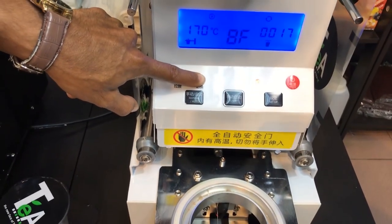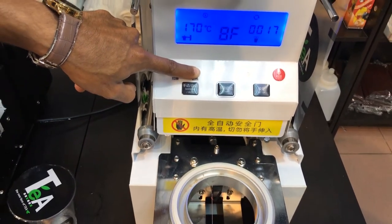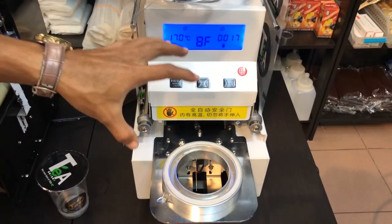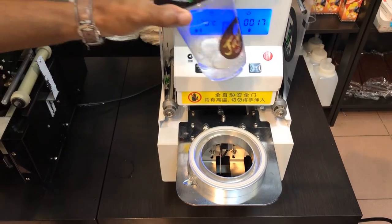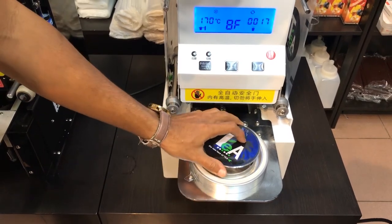For manual mode, press and hold this button for five seconds until you hear three beeps. You have now entered manual ceiling mode. When you put the cup in, no function is available automatically.